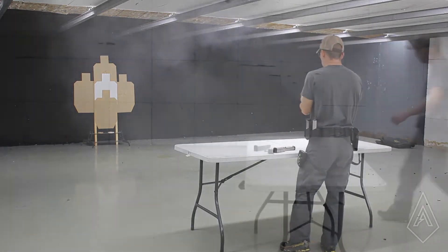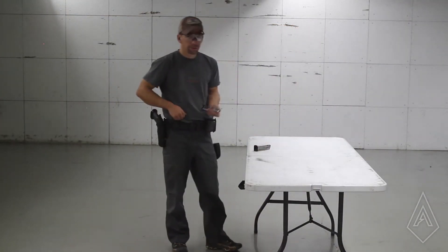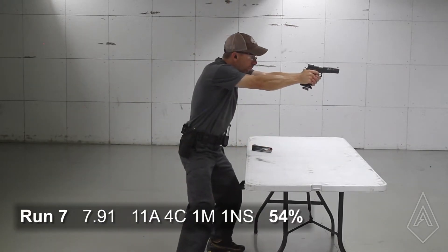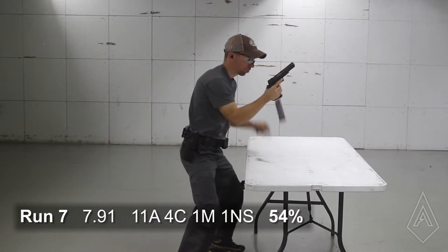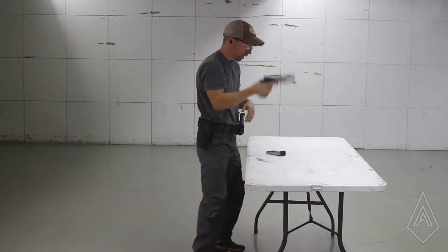I think I dropped the Charlie on the top one. So I'm just trying to find that balance — I'm just pushing just a little bit too hard. Oh my god, that was a mess.